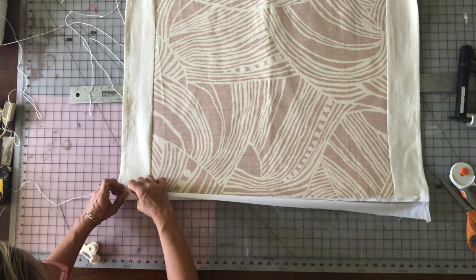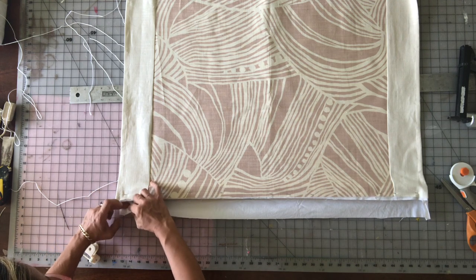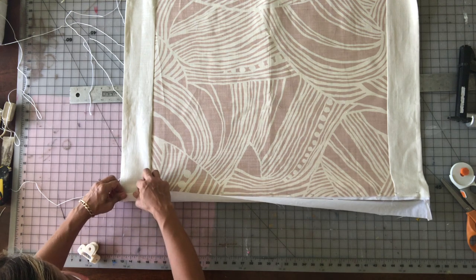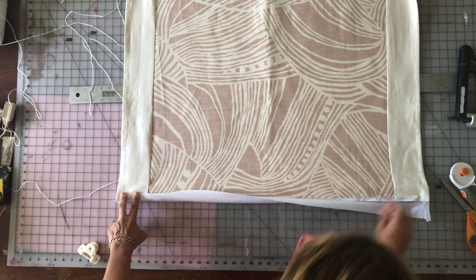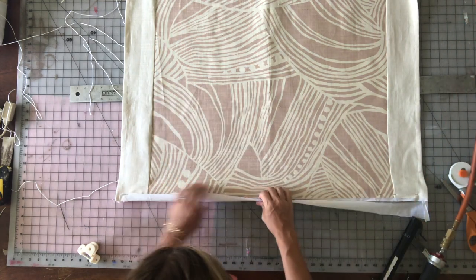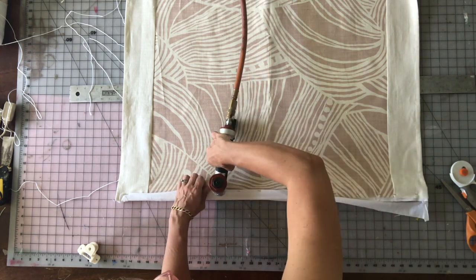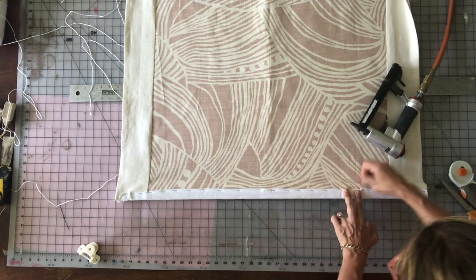I take that lining fabric and overlap it over the top of the raw edge of my Roman shade, fold it under so the raw edge of the lining is enclosed, then staple it down. You don't have to do it this way — you could just wrap your mounting board and staple your shade on top. This is just a little extra fanciness, totally not necessary.